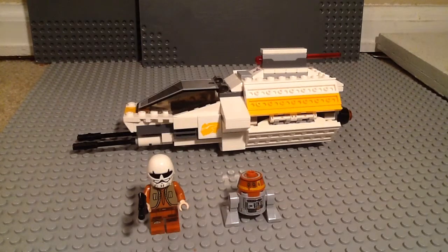As I said in the trailer, it is called the Phantom, obviously. It came out in 2014. It is set number 75048, and it cost about $25 here in the U.S. It also contains 234 pieces.